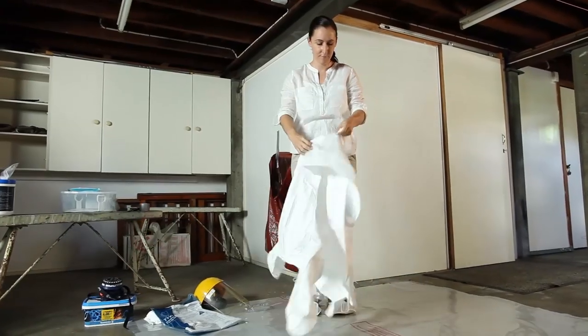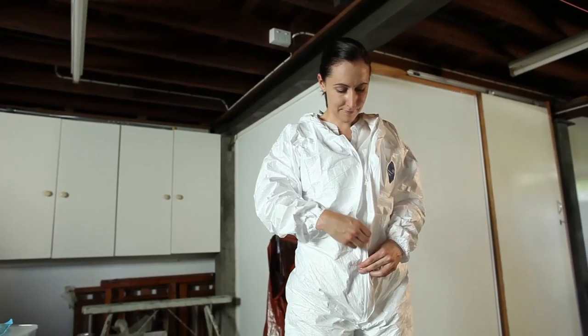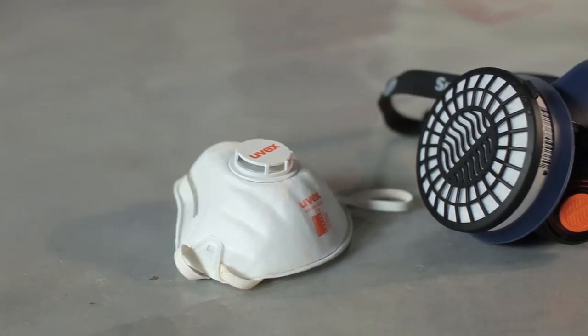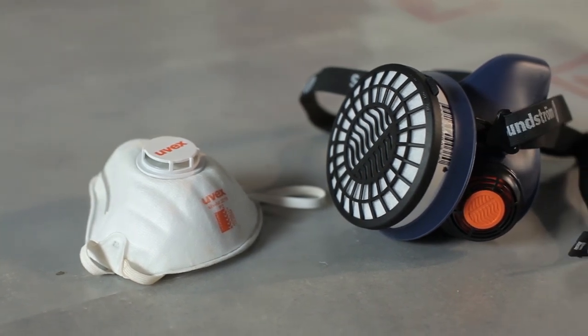When putting on your disposable coveralls, be careful not to tear the fabric and ensure the zip is pulled up to prevent dust getting into the openings. Disposable and reusable respirators are fitted with filters to protect you from inhaling dust, vapours and fibres. The respirator and filters that you use should be rated and suitable for the kinds of hazards present. You can use a disposable or reusable respirator.